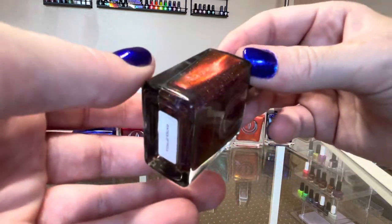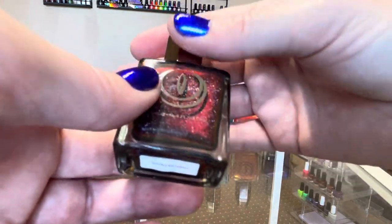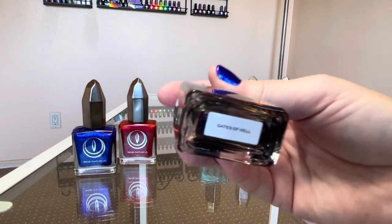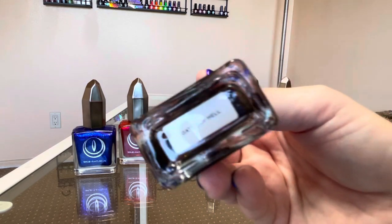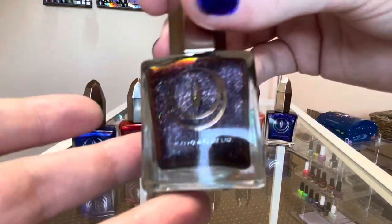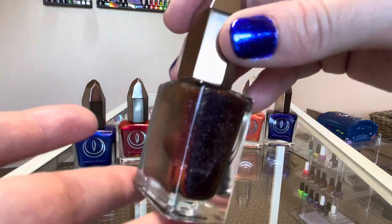I really like this next one too. This is the black to red multi-chrome version from Moon Cat — almost every brand has their own black to red multi-chrome version. This color is called Gates of Hell. If you look straight on the polish looks almost black, but when you shift it in the light it starts to shift colors.